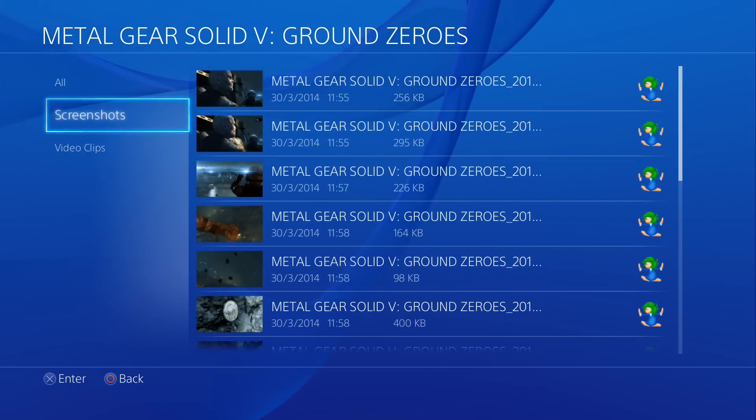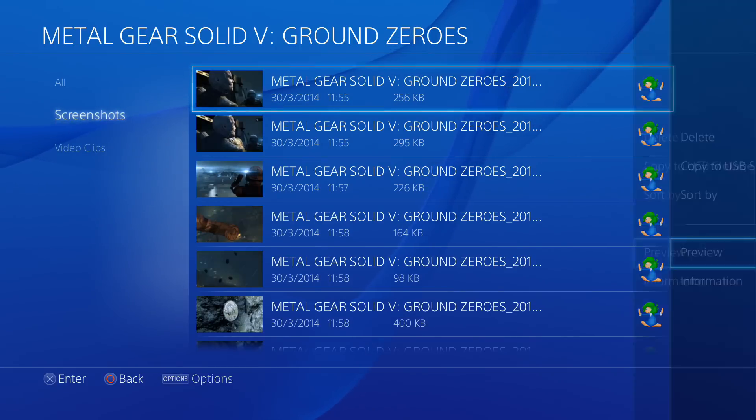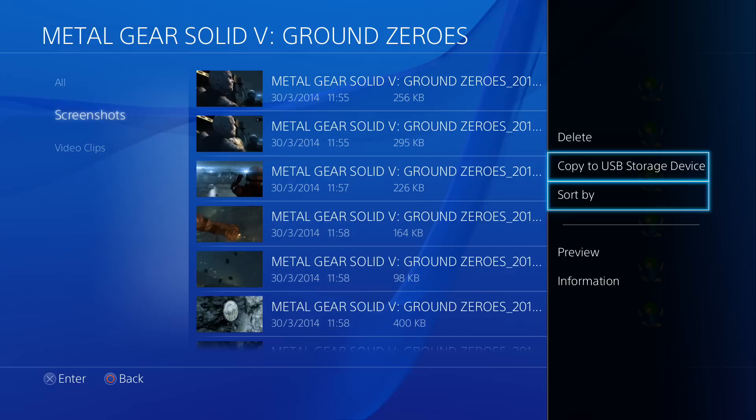I want to take the screenshots, so select Screenshots, head over, and then press the Option button on the PS4 controller, and then it comes up with this slide where you can see that you have 'Copy to USB Storage'.